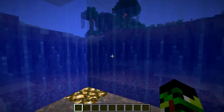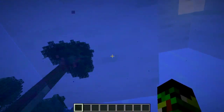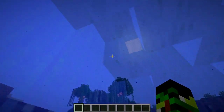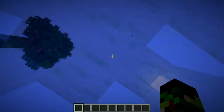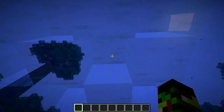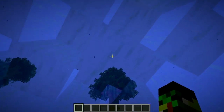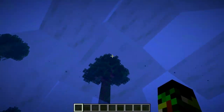Basically, this is a Waterpocket, and it works by using ice. Ice doesn't update when it melts, so the water source stays floating.